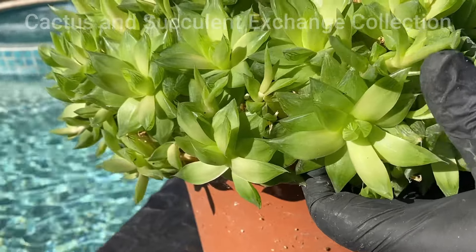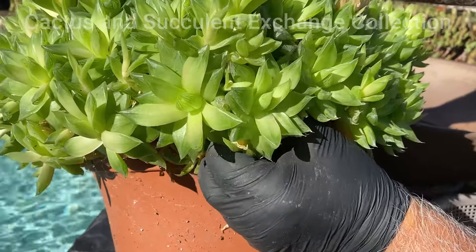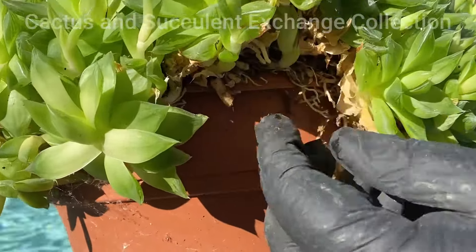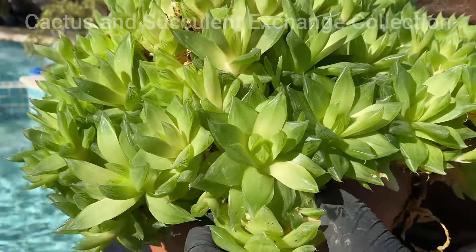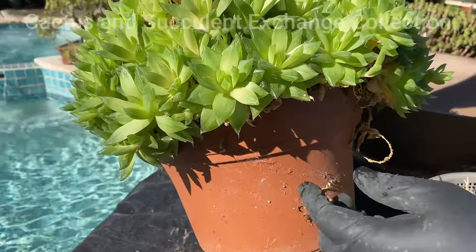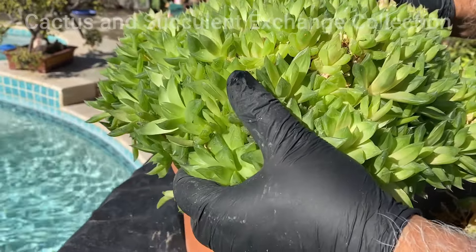Each one of these will be repotted and technically create another giant plant. The reason we clean these out is that when we bring it into the new pot and place it in the center, we want to make sure that these branches do not go underneath the soil and get rotten from the water. So since we are going to repot it, we have to take all of these branches out and get the pot ready to re-transplant.